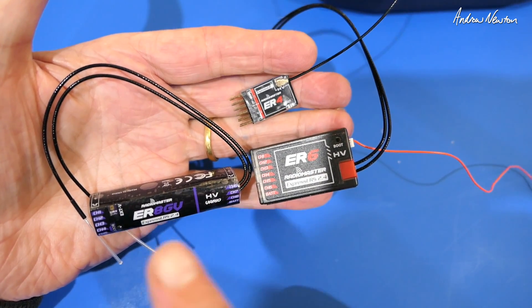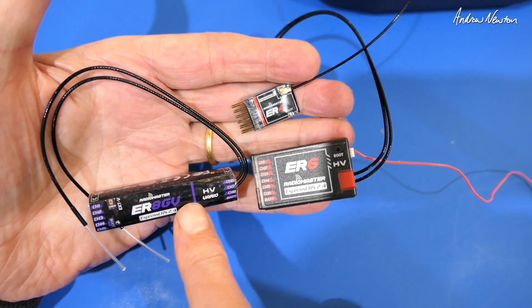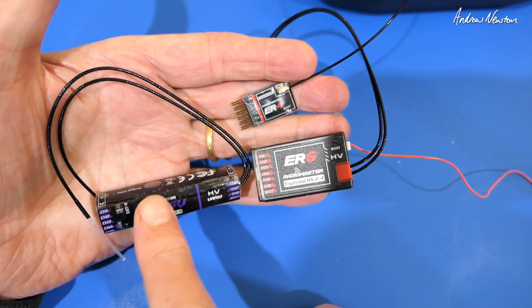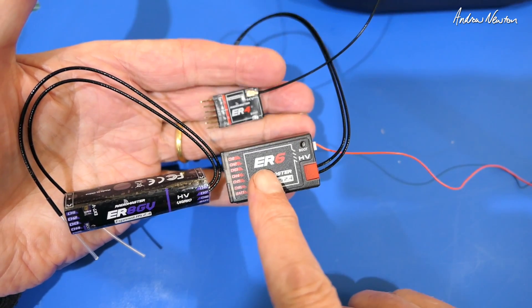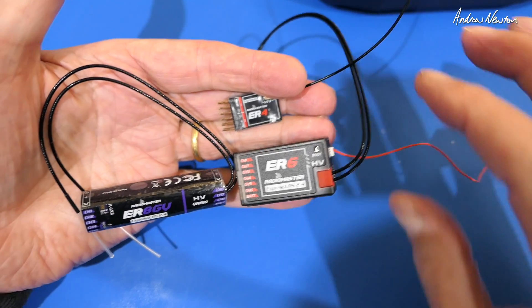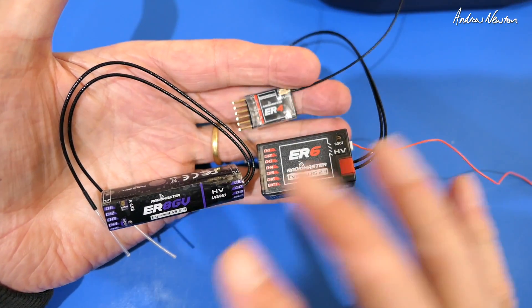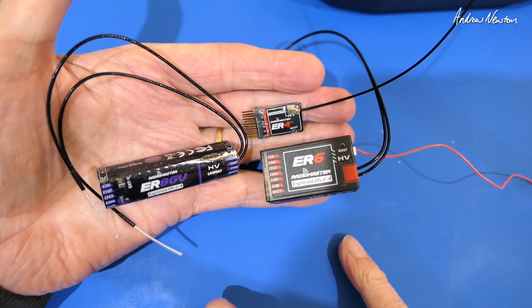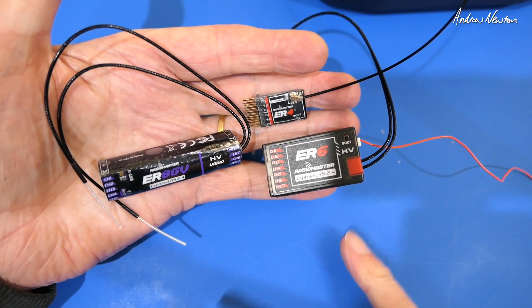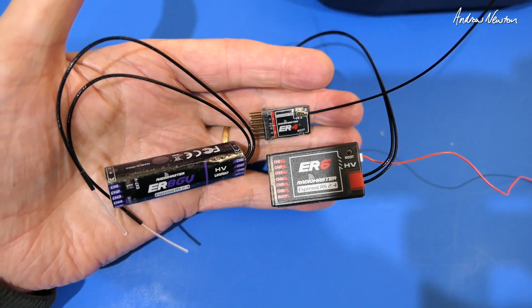So there we go - that's an overview of the ER series receivers from RadioMaster: ExpressLRS PWM with onboard variometer on a couple of them, cased and decased versions, with voltage telemetry on all of them. Very impressive indeed, and I'm sure a lot of fixed wing line of sight pilots are going to be very happy about this. Thanks for watching - see you in the next video.